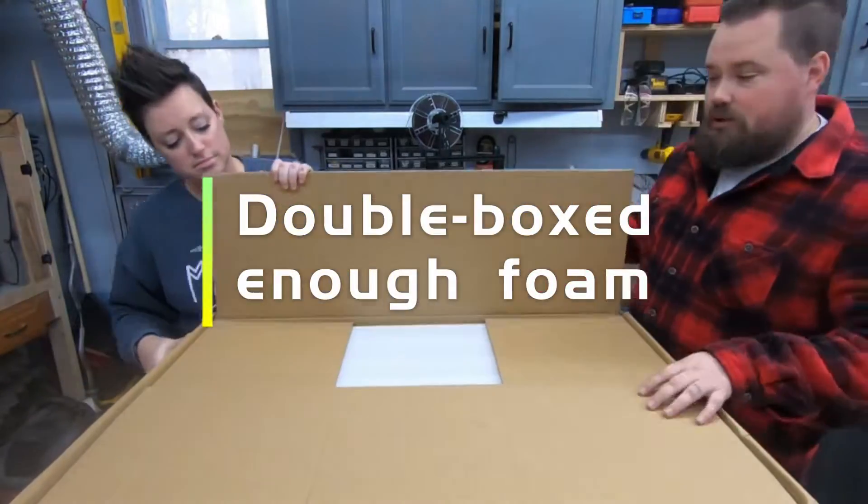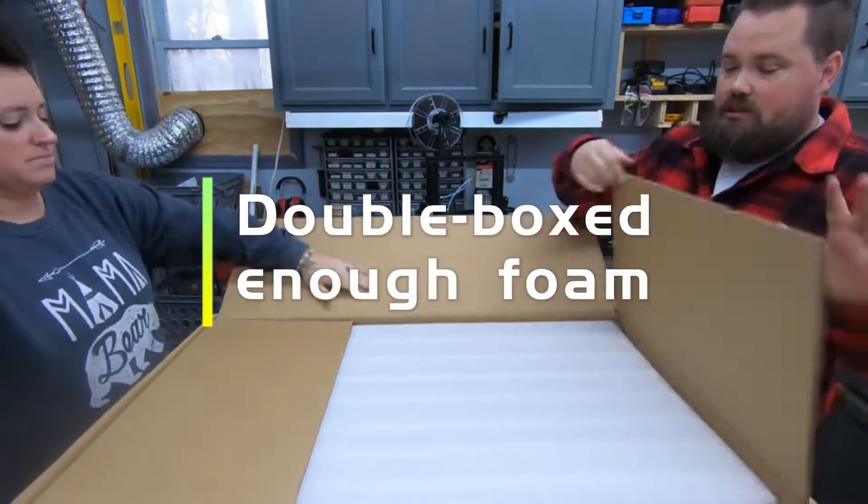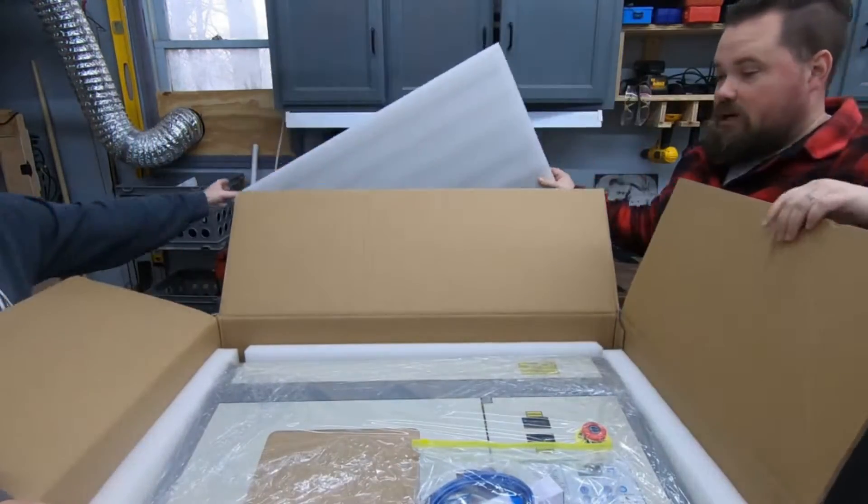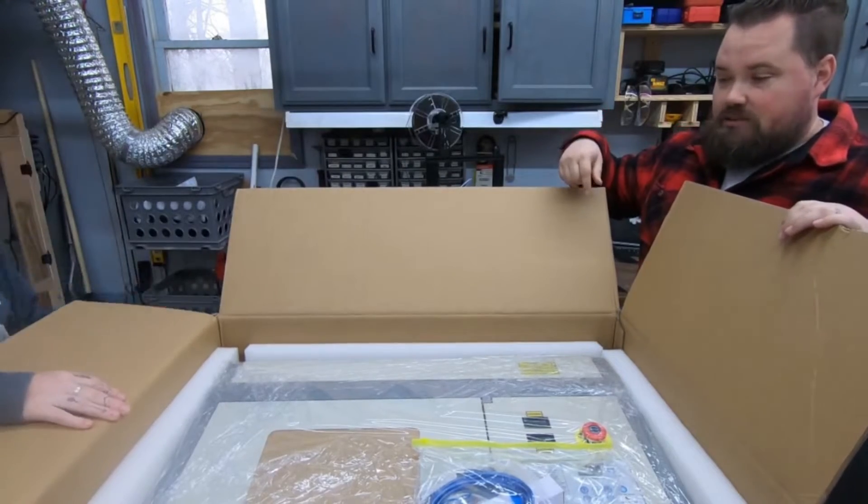I did open it just to make sure that it was here and in one piece, but I haven't pulled it out yet. It's double boxed, very nice, and then a very nice thick foam on top and around all four sides. So it's packaged very well. Let's get it out of the box. It is a bit heavy.